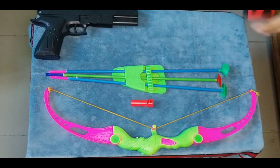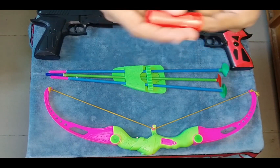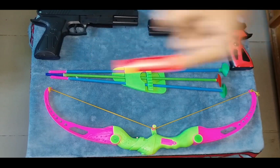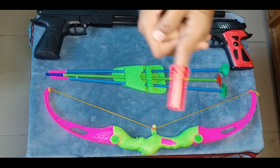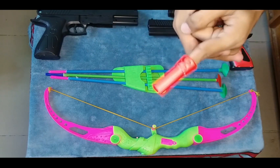Then I show you a red color wacky wood. See, this is a nice toy.